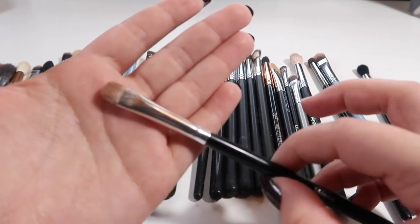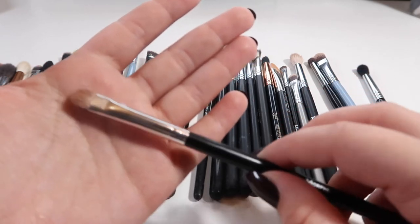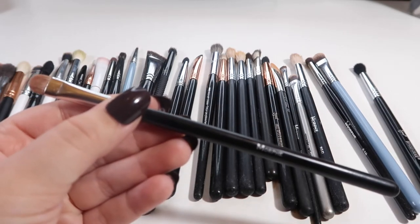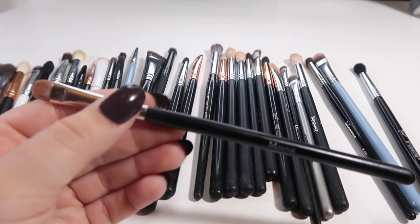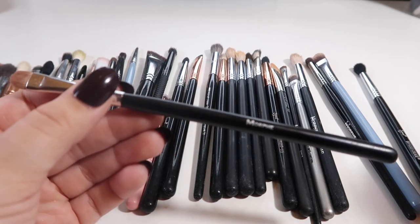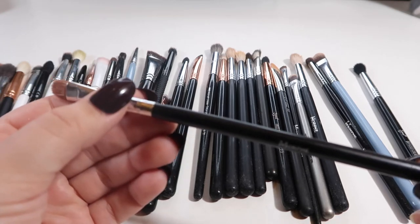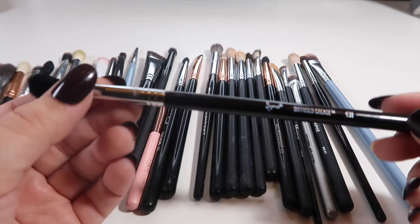It just grabs on to the shadow really well and deposits everything onto the lid — one of my favorites. The first thing I ever got from Morphe was a brush kit, an eyes kit. I wouldn't recommend getting it because I only liked a couple of the brushes out of the whole kit — the majority shed like crazy. But out of that kit I did find two brushes I liked, and this is one of them.